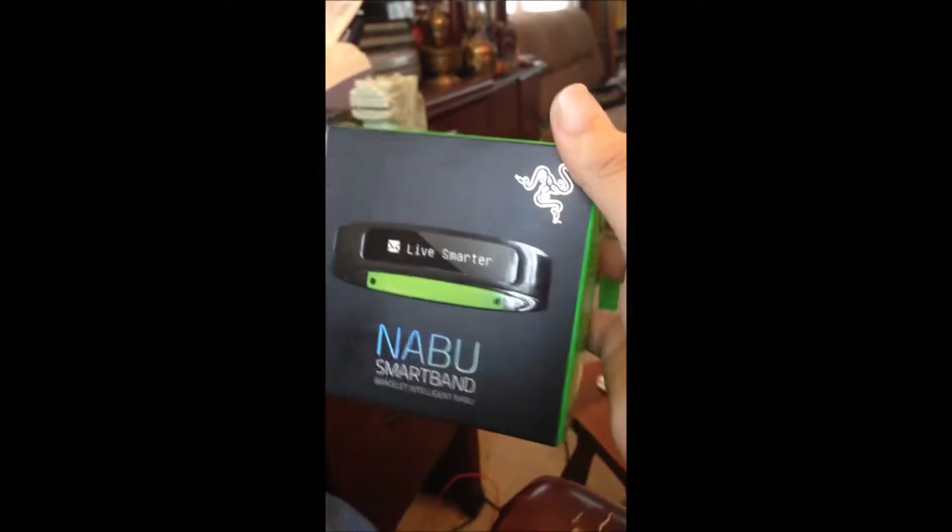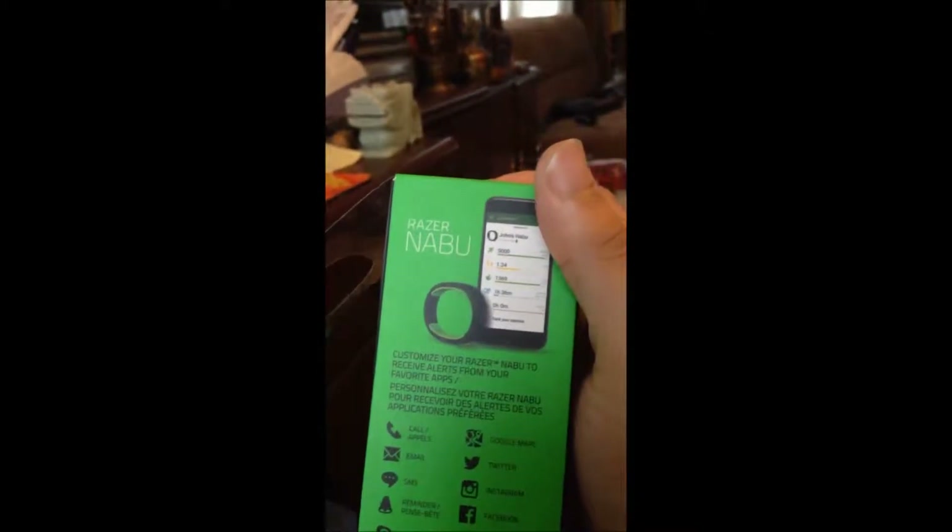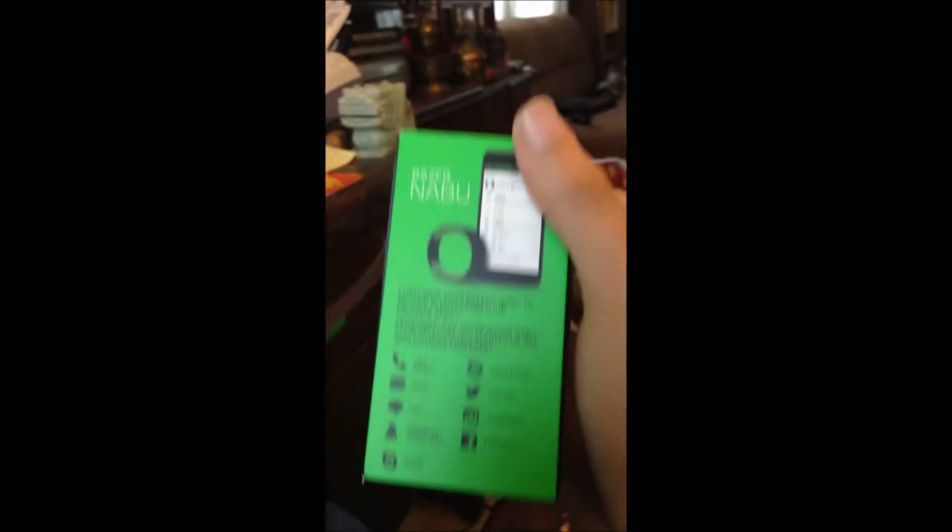Hey guys, this is GreenHX here, and we are opening up the Razer Nabu. It's a wearable, and it connects to your iPhone — or Android, it connects to it too.